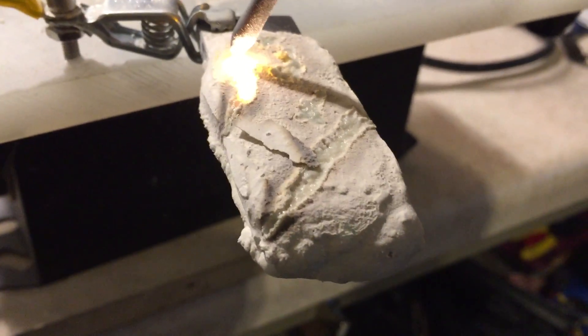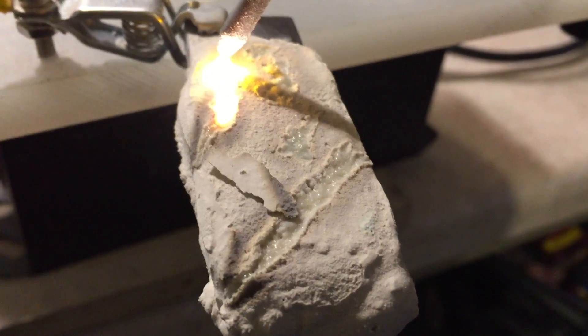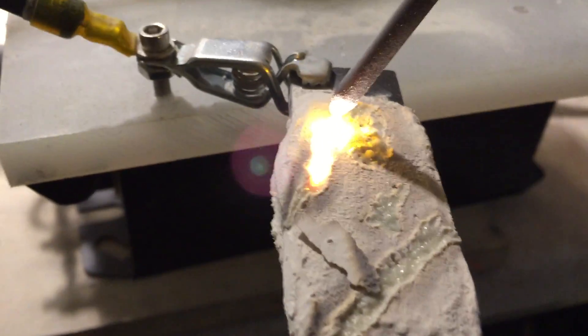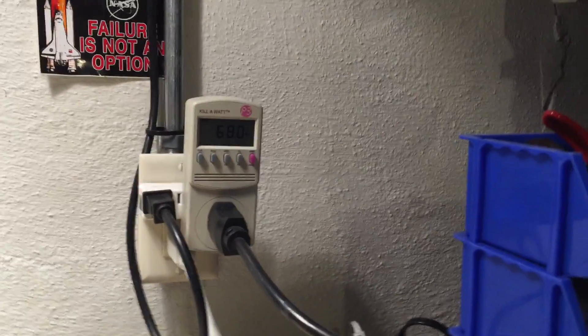I think that's pretty neat at the very minimum, not to mention what it's doing to the substrate here — the mere fact that it's staying glowing an inch away from it and I'm only consuming 60 watts on the circuit.